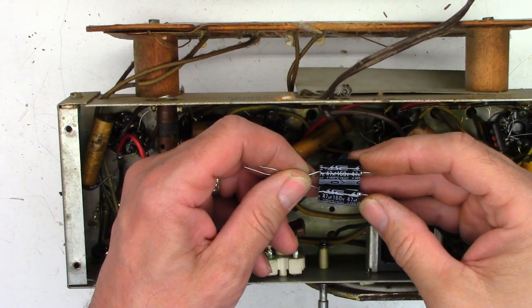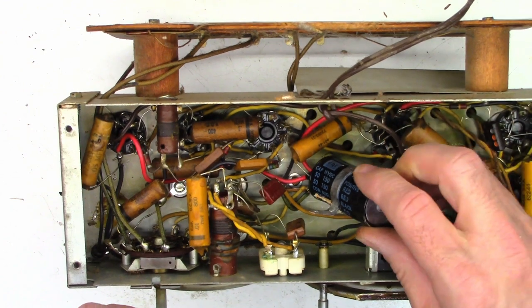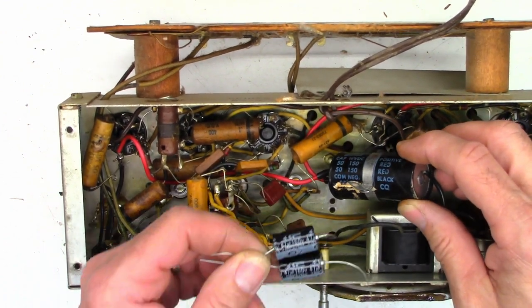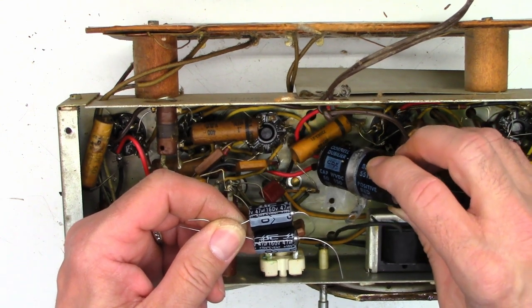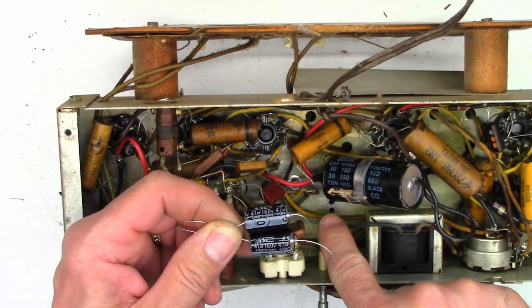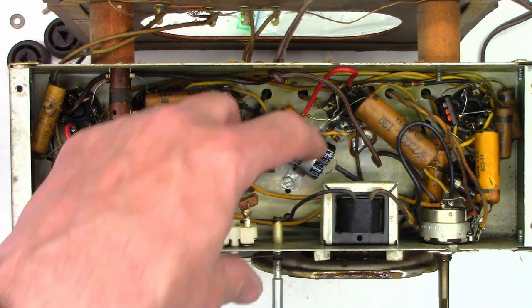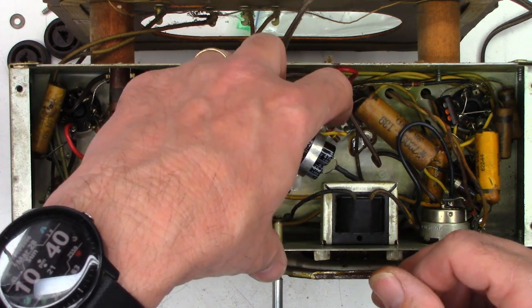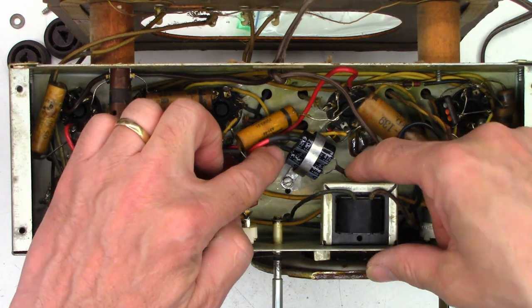I've got a couple of 47 microfarad, 160 volt, 105°C rated capacitors that I'm going to go ahead and replace this single can with. The leads are long enough that I can just clip the existing leads, tack them to the ends of these, twist the negatives together to make one common, and hopefully get them back into the single clamp and screw it back in. There are the new filter caps installed — they fit absolutely perfectly in the old clamp, the perfect size. I had to slightly squeeze the clamp, put them in, and then release it; once I did that, they stayed in perfectly. New leads attached, all heat shrunk.